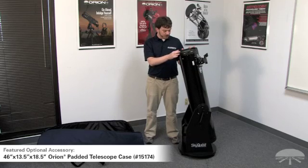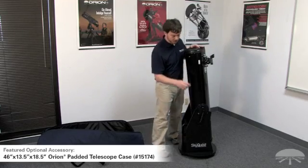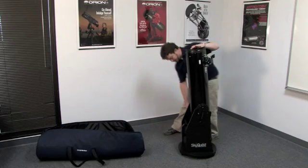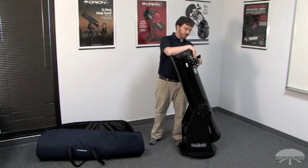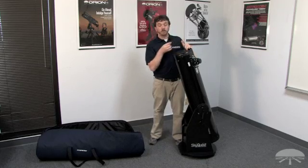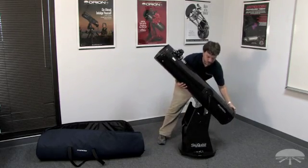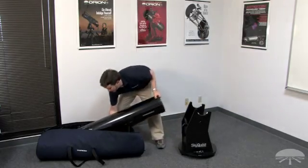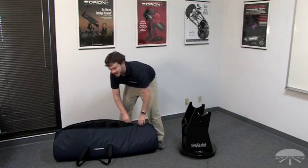To transport the XT8 to a more remote viewing location, we recommend detaching the tube from the base assembly for safer transport. To make the transport even more safe, we recommend using an Orion padded telescope case for the tube section of the Dobsonian. First, disengage the correct tension springs from either side of the telescope base. Once the springs have been detached, carefully remove the finder scope and eyepiece from the focuser. Gently grab the telescope tube, lift it up and out of the base, and insert into its padded case. Secure with a zipper closure and you are ready for transport to a dark sky site.